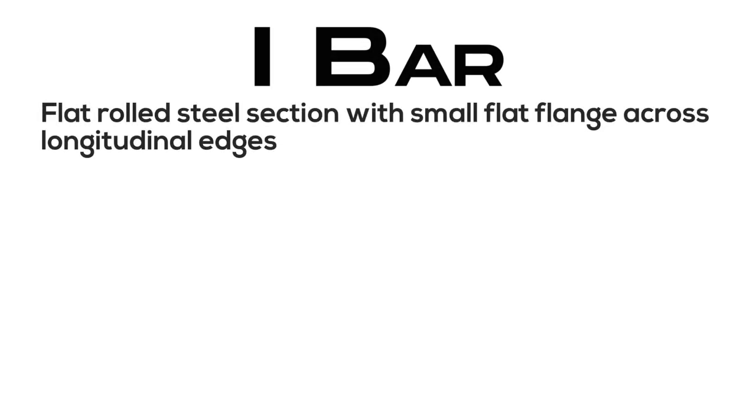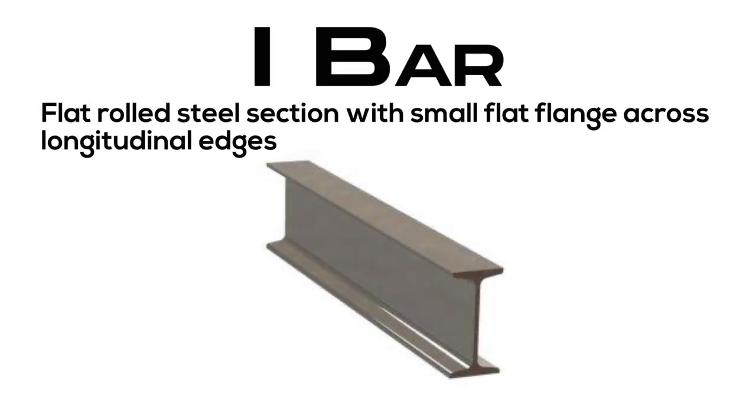I bar: flat rolled steel section with a small flat flange across its longitudinal edges.